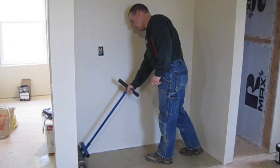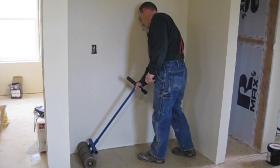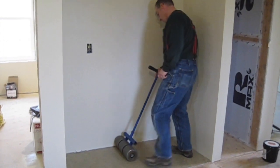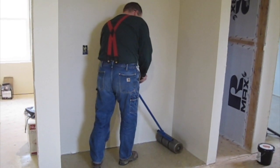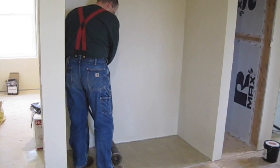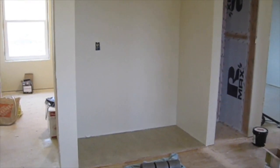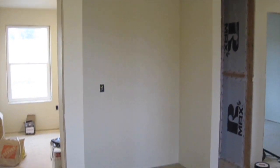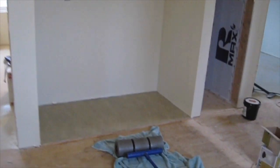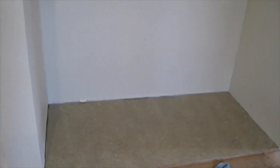One special tool you definitely want to rent is a hundred pound roller, which can be found at most rental places. It makes sure you have good contact between the back of the linoleum and the glue. This was our first attempt at linoleum flooring — it is in our kitchen area where our refrigerator is going to go, and we decided to put linoleum there in case it ever leaked.